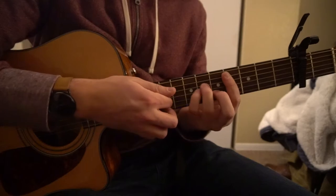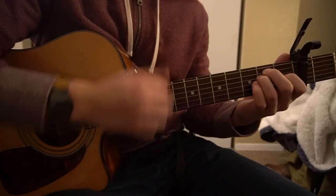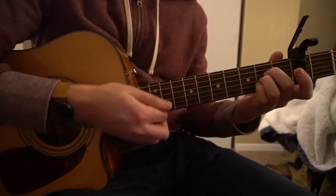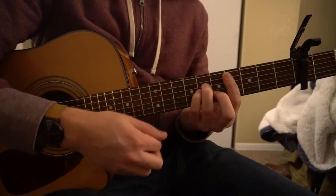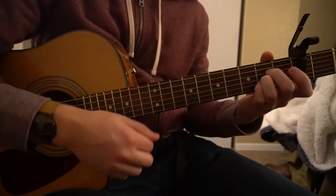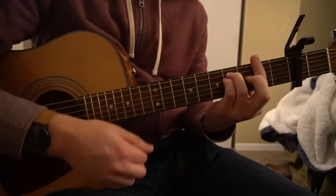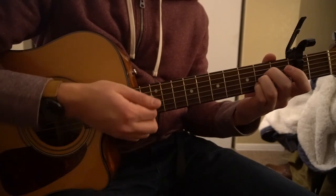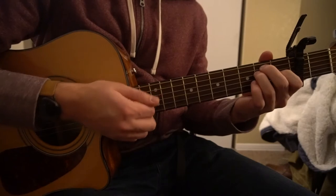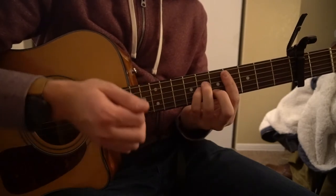You switch chords on that. So with the chord in there, it sounds like this. We're going to our E chord after that, to our F-sharp minor, to our A chord. So C-sharp minor, E, F-sharp minor.